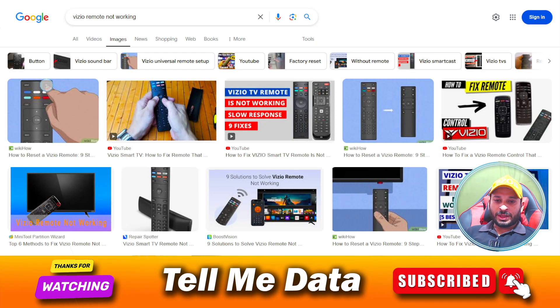Hi guys, welcome back to another video. Today I'm going to show you how to fix your Vizio TV remote if it's not working. There may be any number of reasons why your remote is not working, so I'm going to fix this issue one by one.